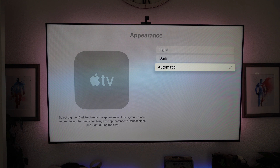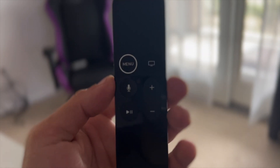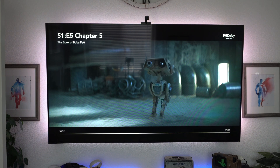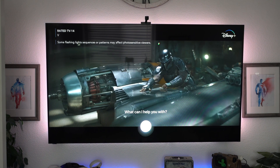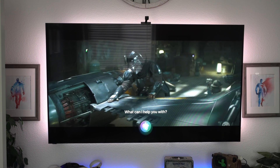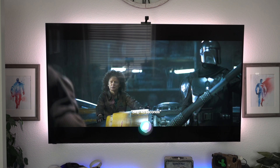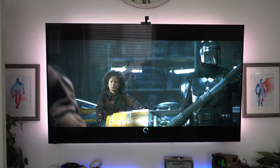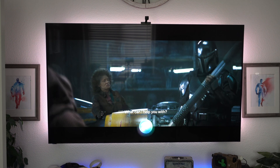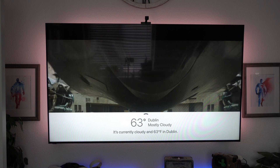With the Siri remote, you can activate Siri by pressing the Siri icon on the side, or on the older remote you just press the button right there. Siri is actually quite powerful if used correctly. Some of the most useful commands are these: whenever you're watching something, you can directly tell Siri to skip 45 seconds, 30 seconds, or 7 seconds — it can be an odd number too. In addition to that, you can also ask general questions like how's the weather. You'll be shocked how capable Siri is on the Apple TV.